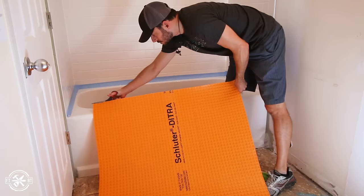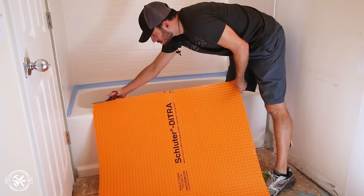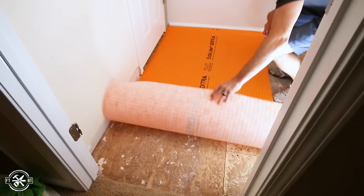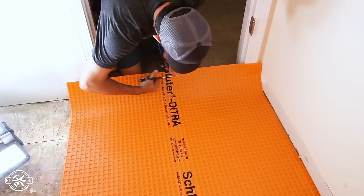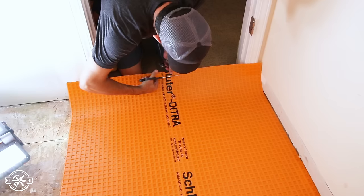I'm using Schluter Ditra for the underlayment — that's the same stuff that was on there before. It's an alternative to backer board, and it's both an uncoupling membrane and a waterproofer. I measured the floor to cut the Ditra roll to length. It's easily cut with scissors or a box cutter. I notched it for the doorways, leaving a quarter-inch gap from the walls.